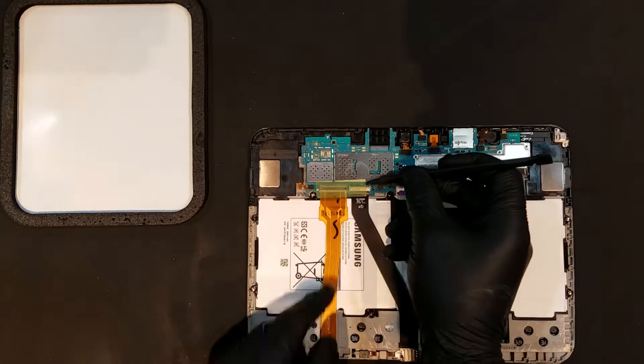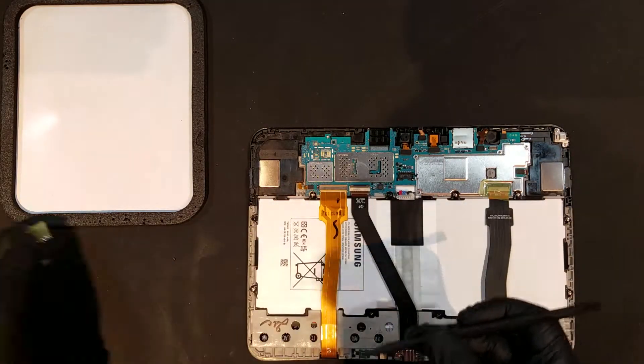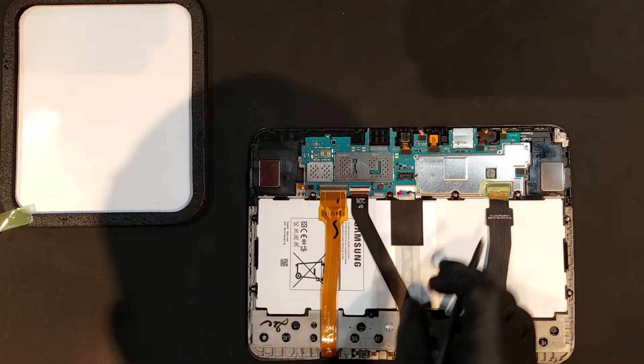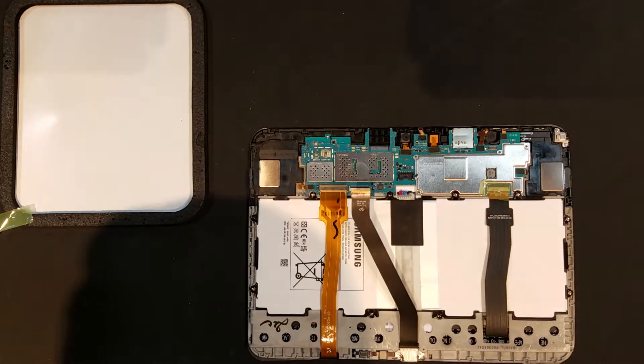To remove the charge port, the green tape that holds the digitizer and the charge port connections to the board can be removed. The ZIF connector can then be unclipped and the ribbon for the charge port can be removed.